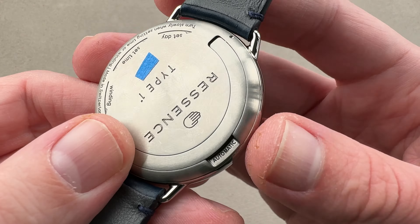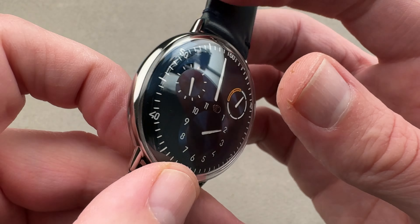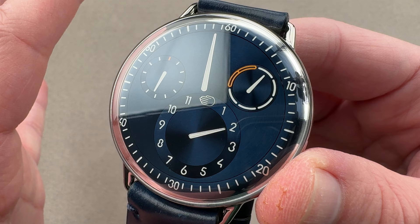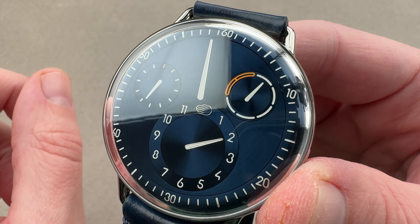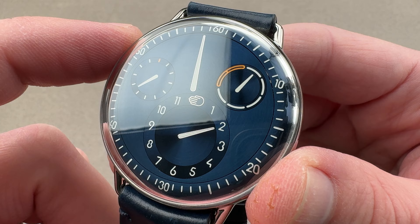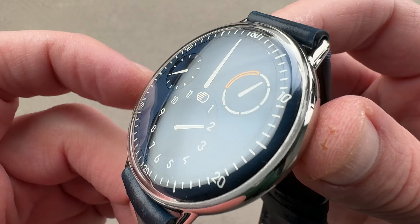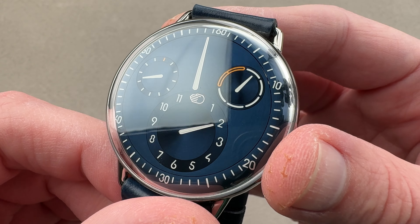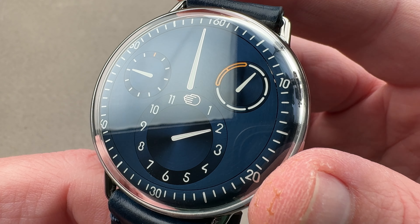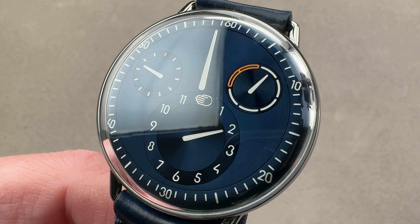There's no real water resistance to speak of — just one ATM, which is splash resistance only. The change to the 2892 makes a big difference in the profile and fit of the watch. If you love this watch, reach out to your team also at thewatchbox.com for all of your purchase and pricing questions.